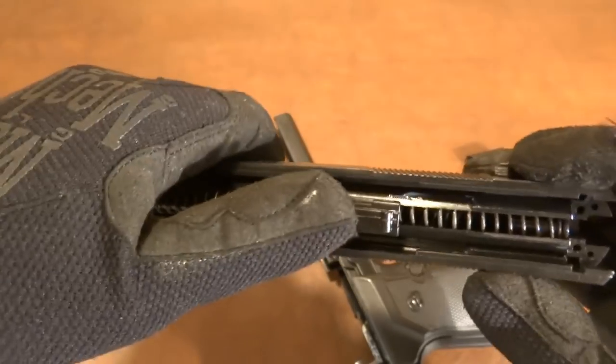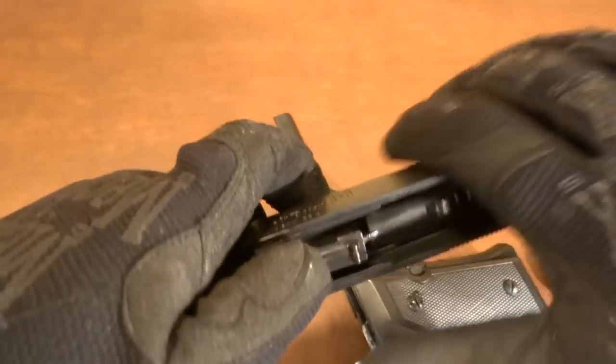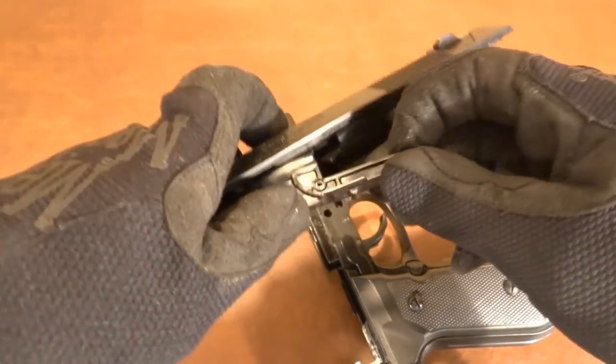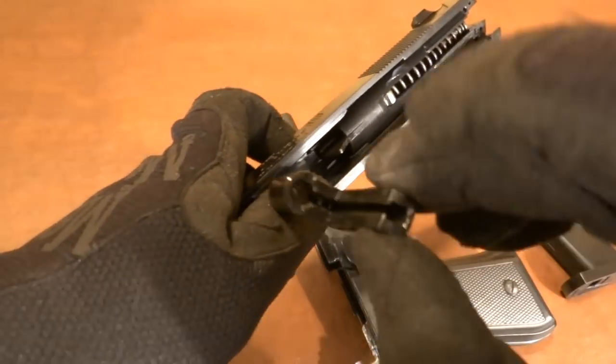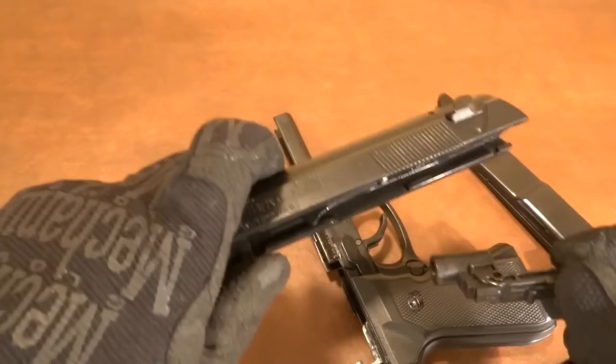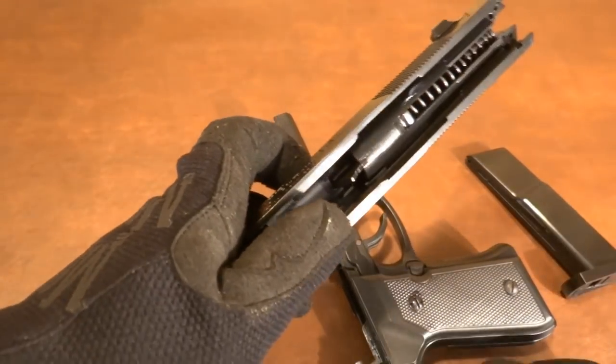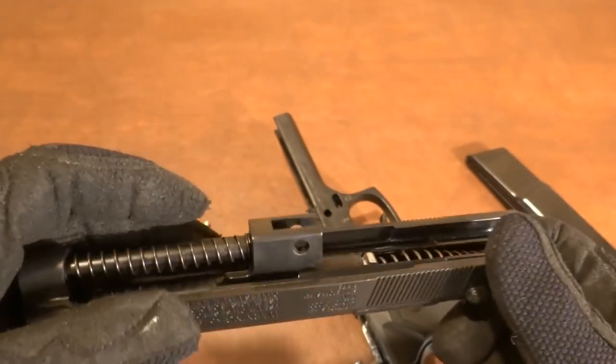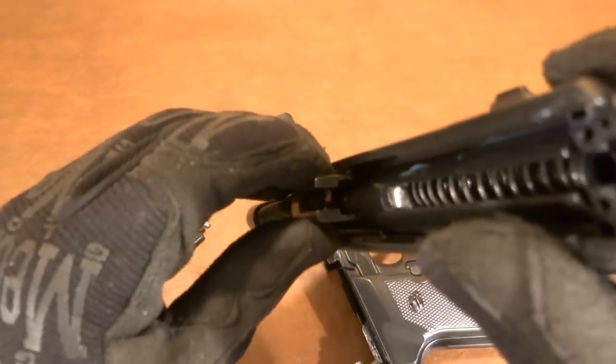This does not come off like a Glock. The recoil spring and barrel slide forward, and it looks like it may come off. You can take the seal out and check that if you want — you can see this is what seals up against the barrel right here — but this does not come off. You just can't angle it up enough, it just doesn't clear. The back's been glued so we can't take it down any further.